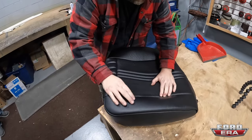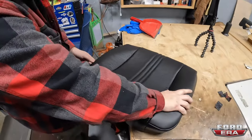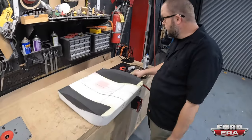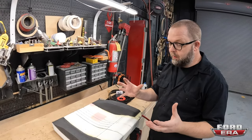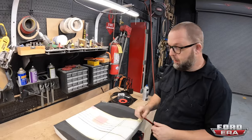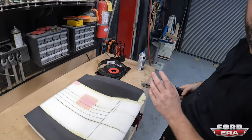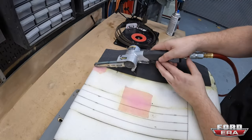We still have to trim all that, but if you look at it it's looking good — pretty happy with everything. Super happy with it. Now we should do a little trimming and then we'll glue it on nice.